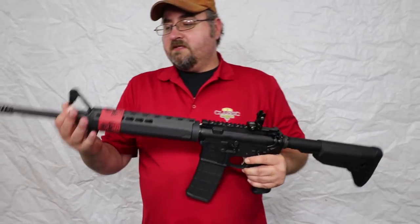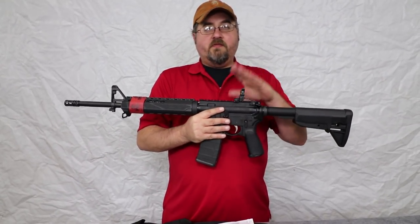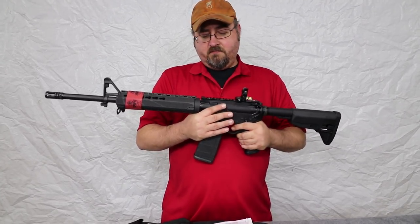Fixed A2 front sight post, as well as the bayonet lug. So you are going to have different options — you can either go with these iron sights, get a carry handle, or mount an optic here on the upper of the receiver.